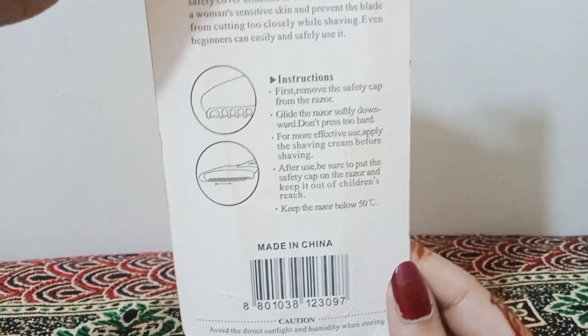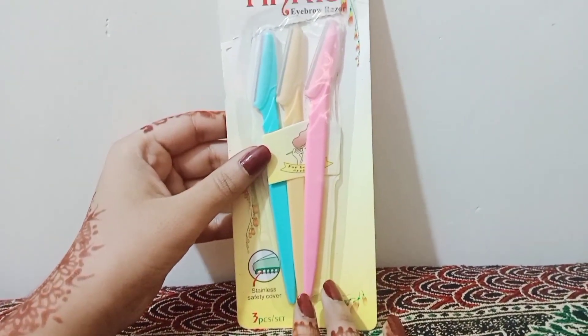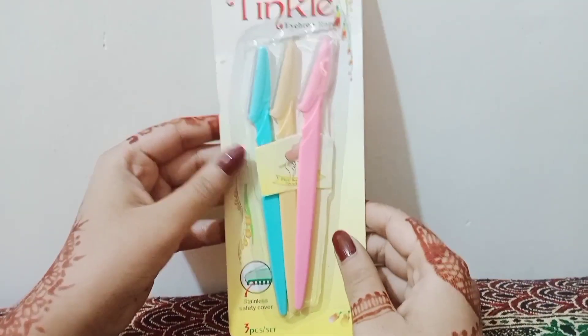This blade is the safest blade because it is designed for women's skin.